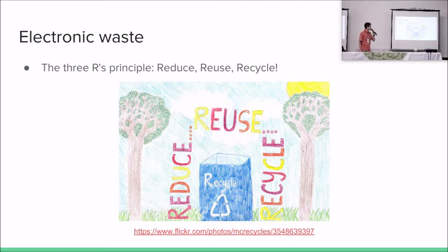The three R's principle means: reduce, reuse, and recycle. If we can reduce the consumption that we have, we will help the planet generate less waste. If we can reuse stuff to do other things and avoid throwing them away too soon, we can help too. The least preferred option is to recycle. Recycling generates some waste on itself and also needs energy. So recycling is good, but it's not the best option. The best options are really to reduce and reuse.